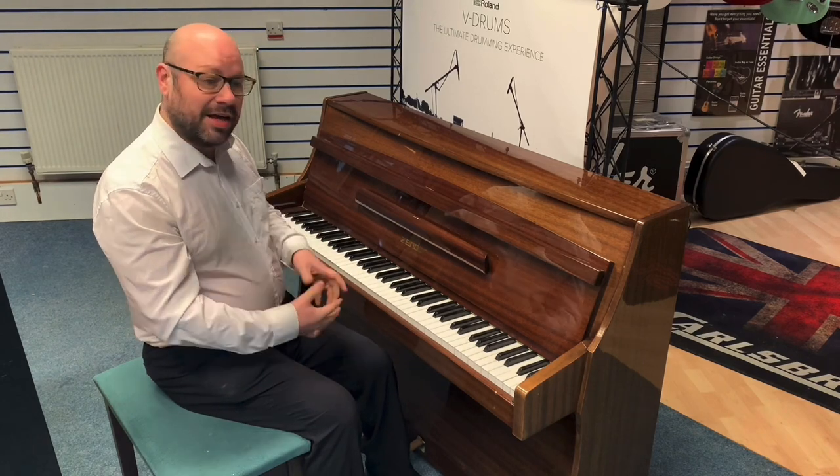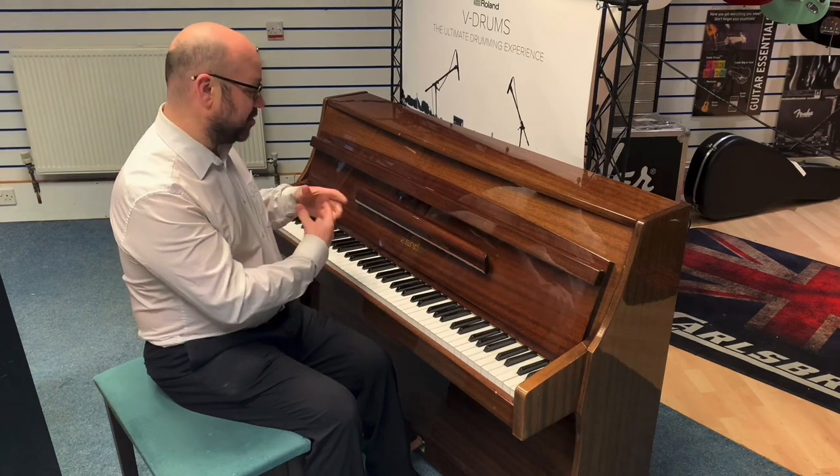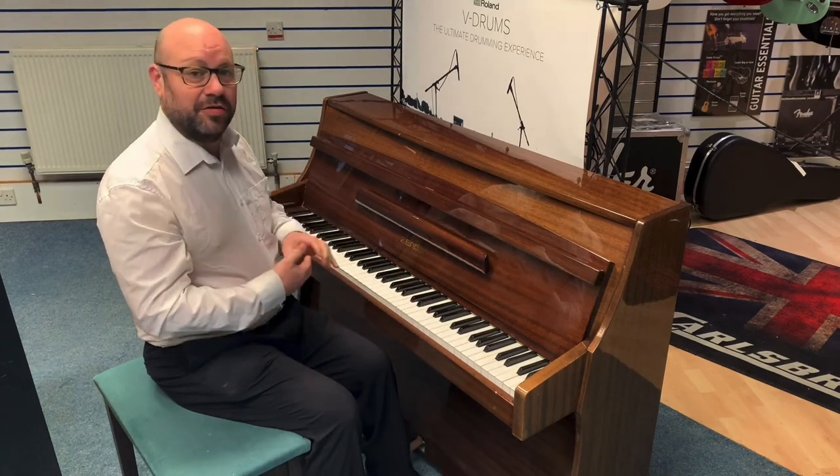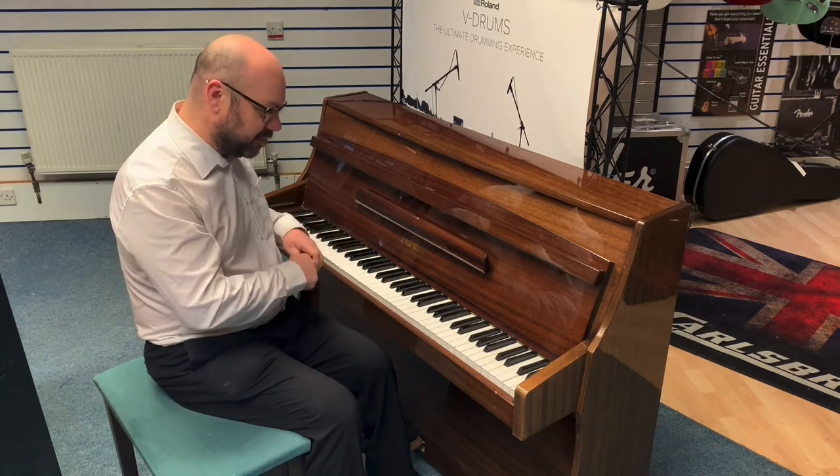One of the big benefits of that is it just slots into a space if you're struggling for room. Now despite it being a smaller cabinet, it's actually full of tone and it's got a lovely warm tone to it, and it plays beautifully as well.